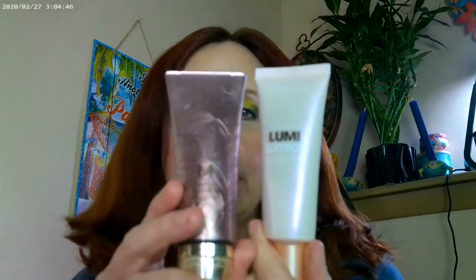As far as my base, I went ahead and used the Missha BB Complete in shade 21 — you can get this on Amazon. The ones in the purple container are for combination to oily skin. I mixed it with some of the Lumi Glow Lotion, so that's what I have on as a base.